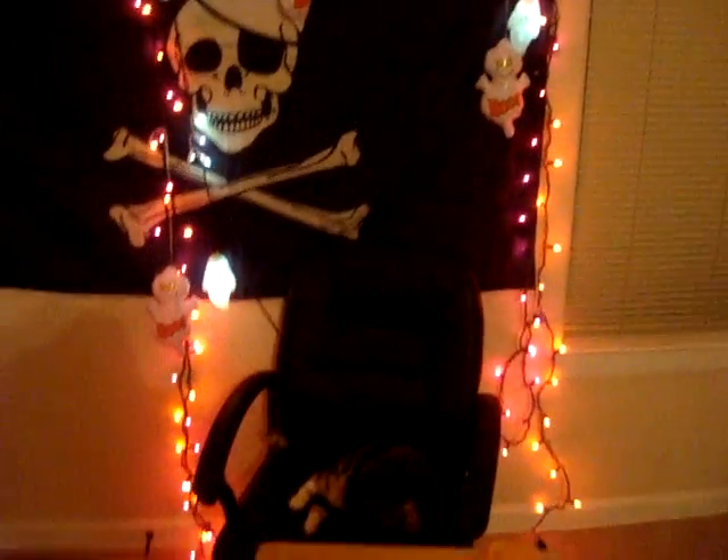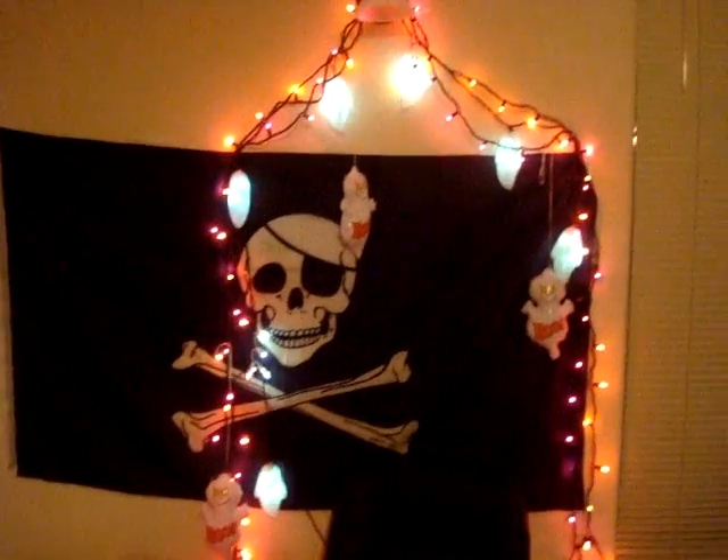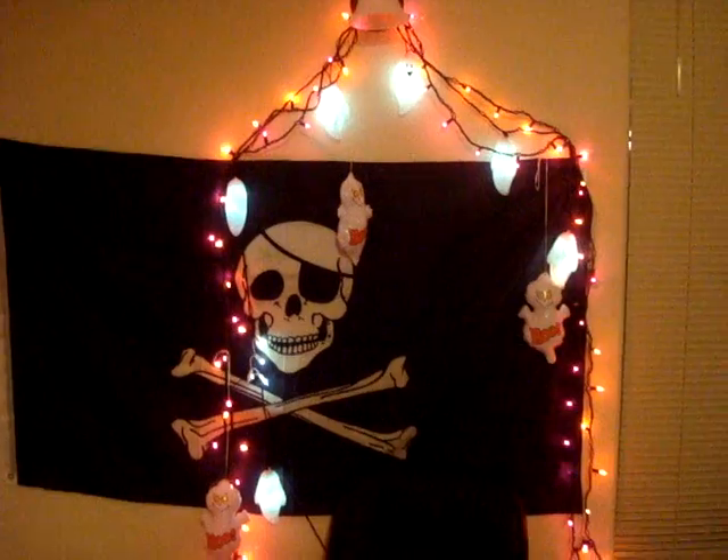Hey guys, I figured you'd like some behind-the-scenes action of my short, short unenveloping Lockerz video that I just made. It took about — oh, I don't know — 20 minutes to set this up. So yeah, 20 minutes goes into a 2-minute video. When does that not happen?